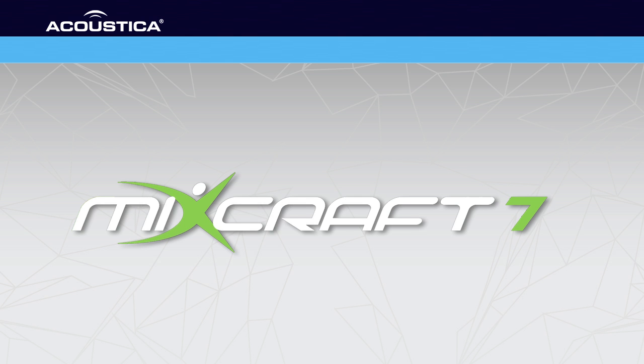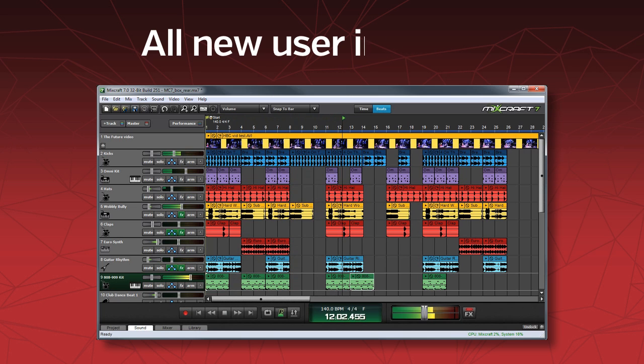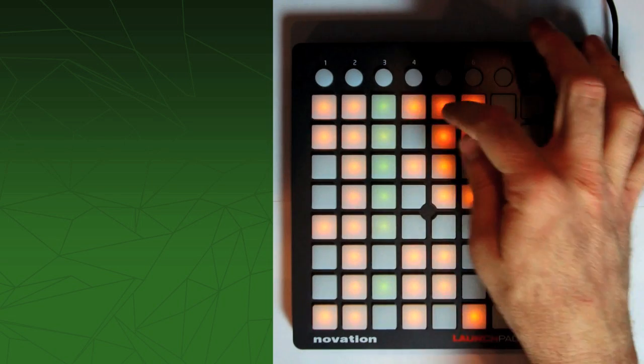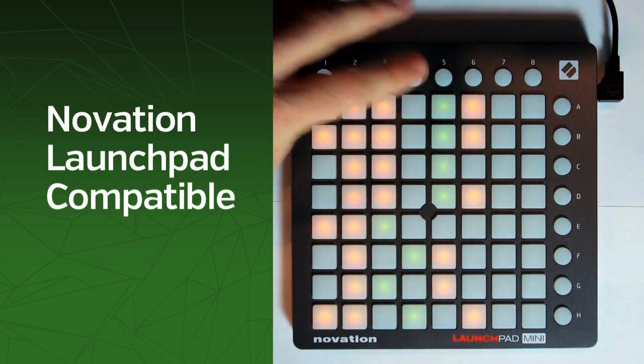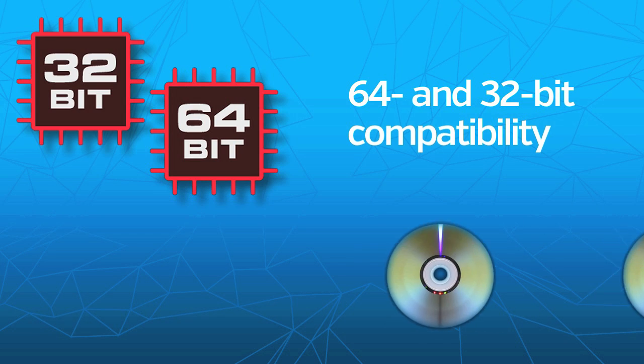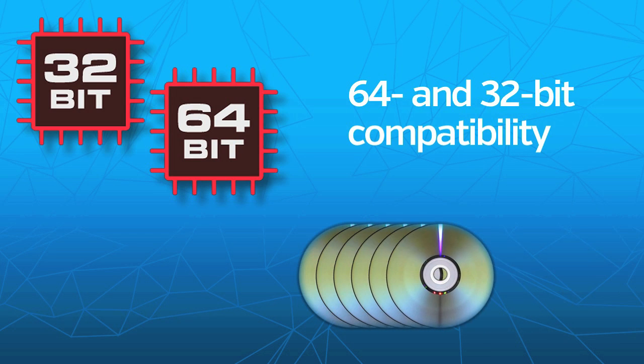So what's new in MixCraft 7? An all-new interface for faster workflow, an amazingly flexible performance panel for stellar real-time live performances, and native support for Novation's Launchpad USB Grid Controller. Plus 64 and 32-bit compatibility for RAM-hungry plugins and sample-intensive virtual instruments.